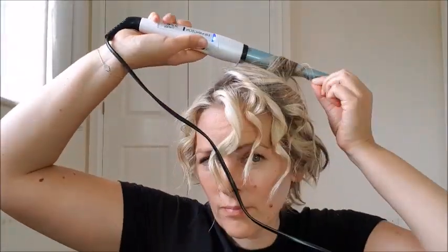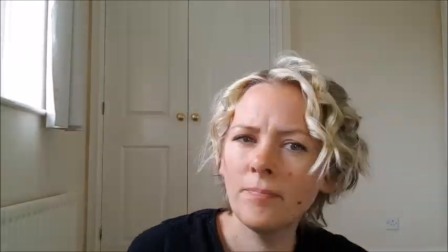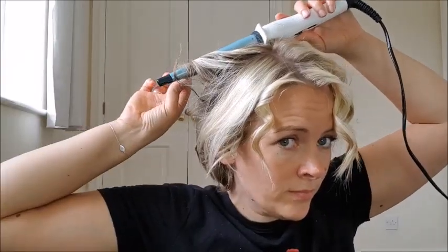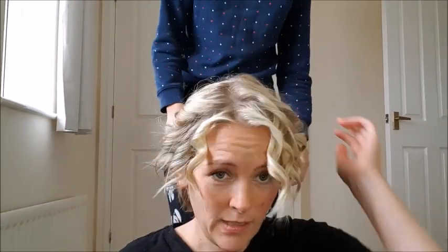All of Superdrug's own brand stuff is cruelty free, so I don't need to go and buy anything really expensive.